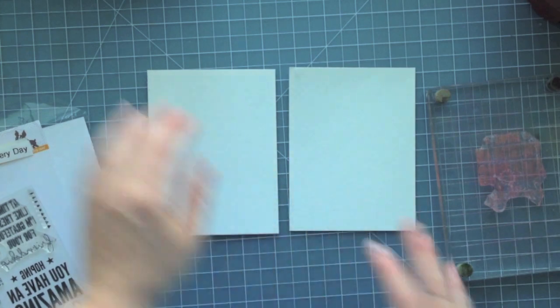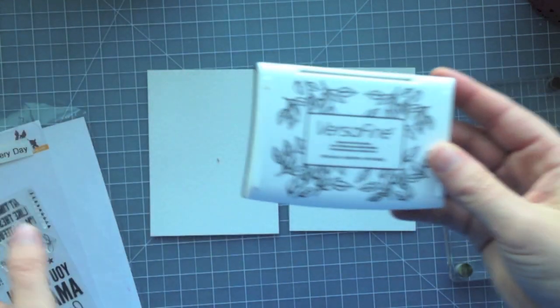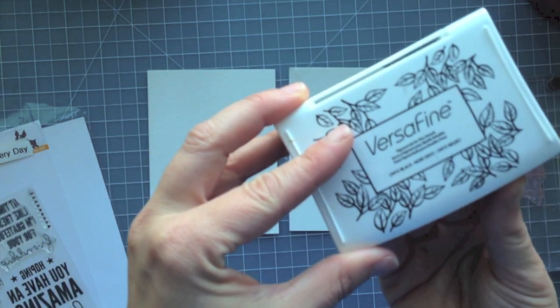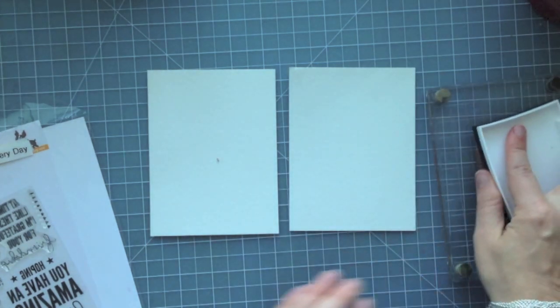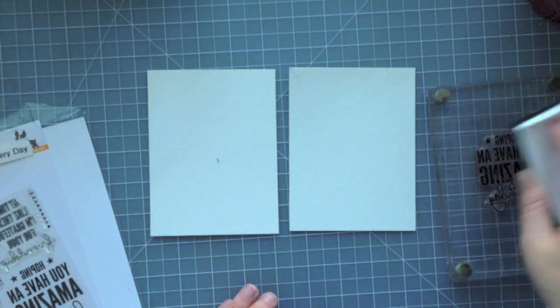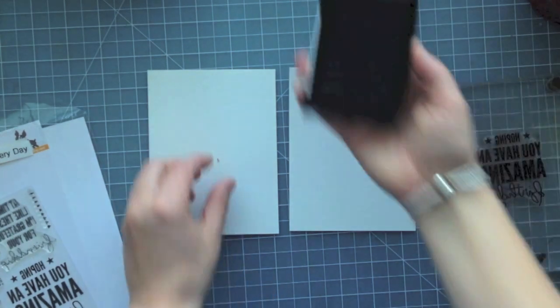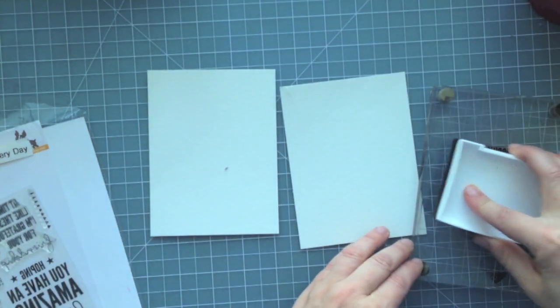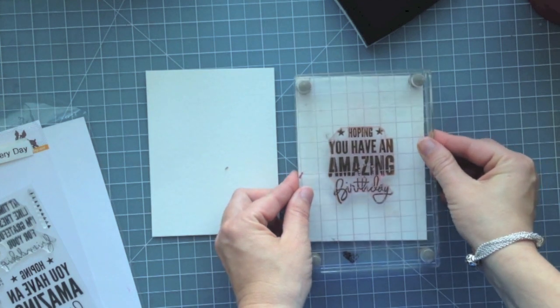I'm going to go ahead and prep these two cards here doing the exact same thing. I'm using some VersaFine Onyx Black ink — it's a great pigment ink. It gives really crisp impressions when you stamp sentiments. I use this most of the time for most of my sentiments because of the clear crisp image it leaves behind, but this is also great because it's a pigment ink. It stays wet a little bit longer so I'm able to actually heat emboss it as well — by omitting the VersaMark I can use this pigment ink, and I'll show you what I mean in just a minute.